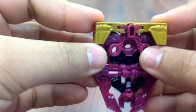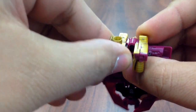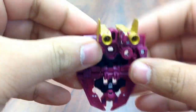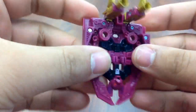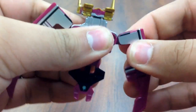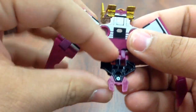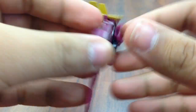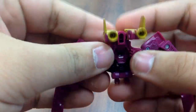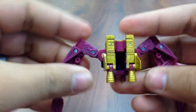These up here fold out like that, rotate around, and then these right here are going to go down. Bring them around the back here, pull the arms down. This right here will flip on that double hinge, all the way up to the back, and then this middle piece right here is what's going to come down.